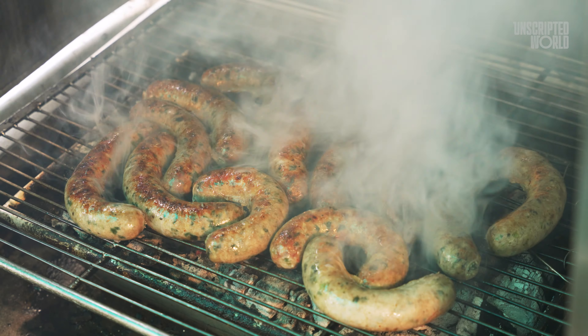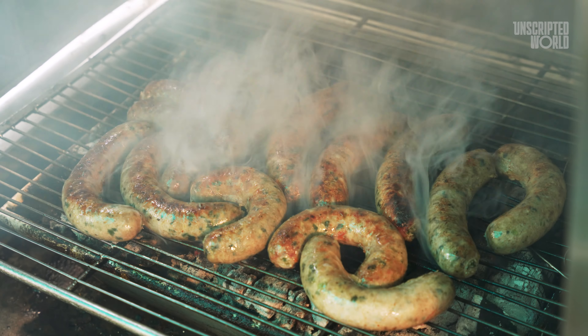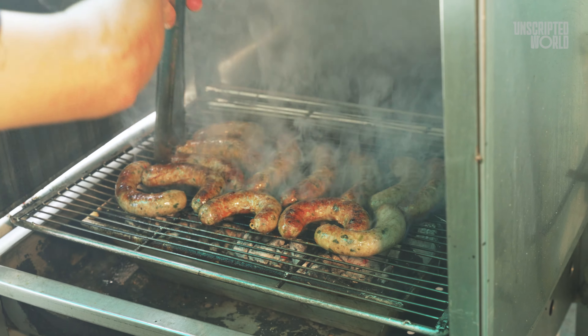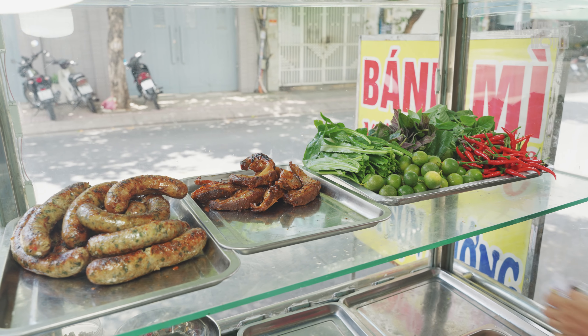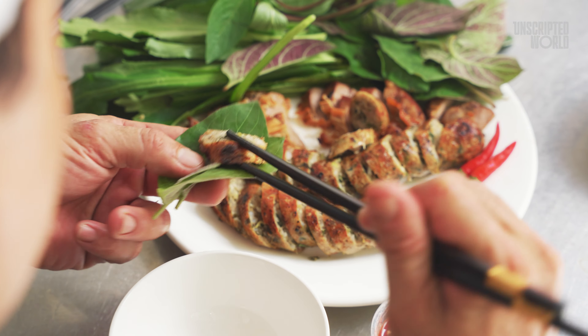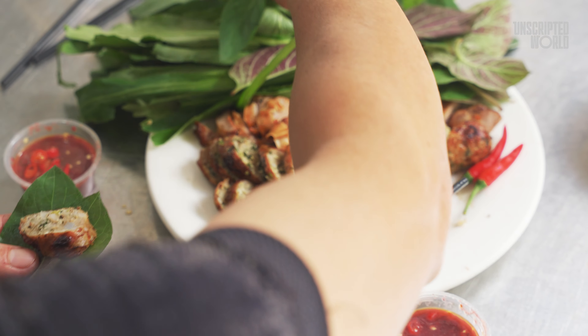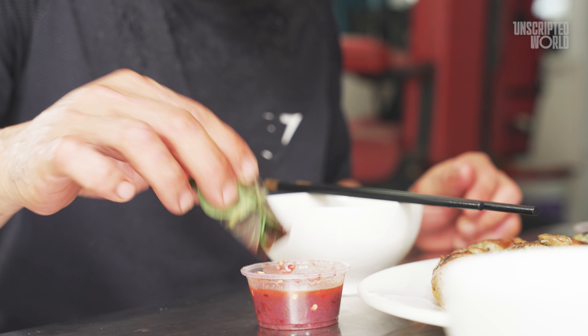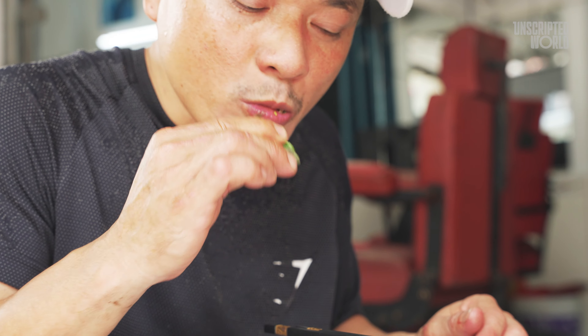At first glance, you might think this is just another sausage sizzling on the grill, but guess what? It's not your ordinary sausage. Vietnamese cuisine never ceases to amaze, and today we're diving into the making of Zoe Sung, or sausage with cartilage — one of Vietnam's most exotic and unique dishes that you've probably never heard of before.